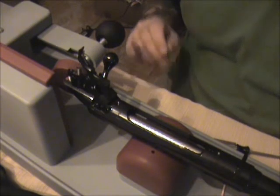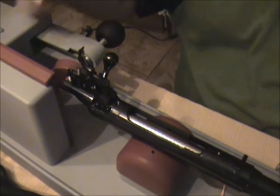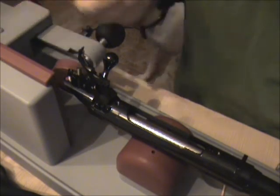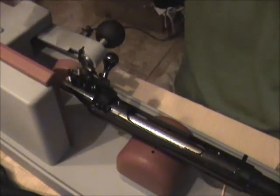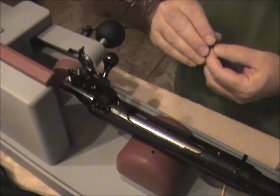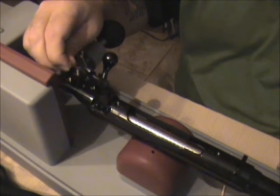The stock is off, so I'm going to adjust the trigger pull on this. There's a little tool that comes with the Savage rifle. You just stick this behind the trigger, and to lighten it you do counterclockwise — and that's what I'm going to do.